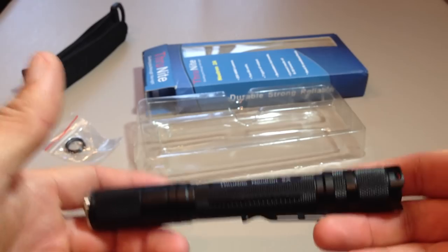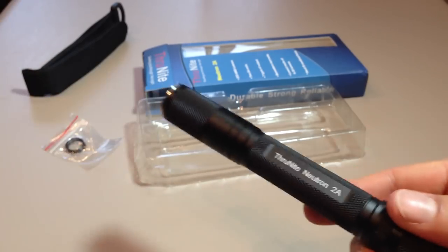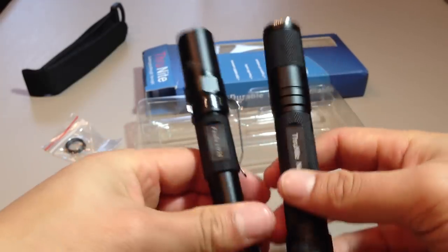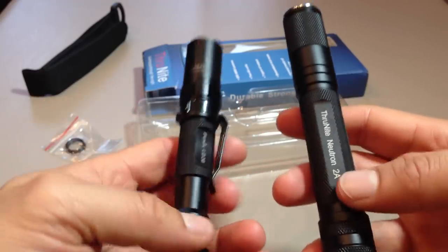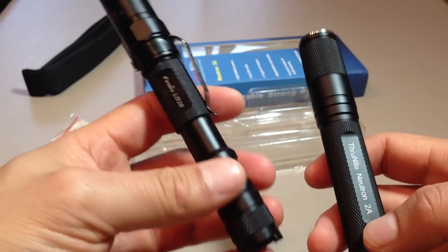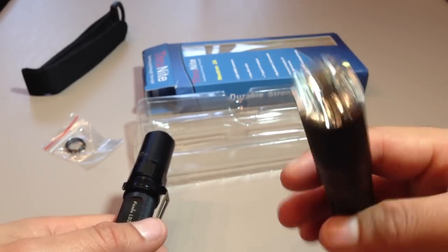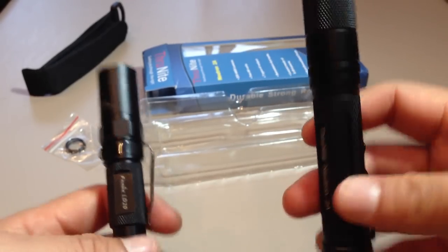And here's the flashlight itself. I've got to be honest — quite weighty. This has got two Eneloop cells in here. In comparison with something like the Fenix LD20, I would say this is a good ounce, ounce and a half heavier. This weighs 3.2 ounces with two Eneloops in it — I'm reckoning this is around about 4, 4.2 ounces. It is definitely a weightier flashlight.